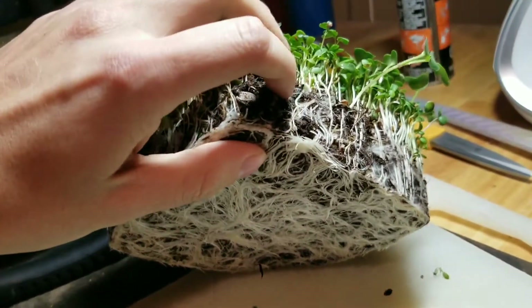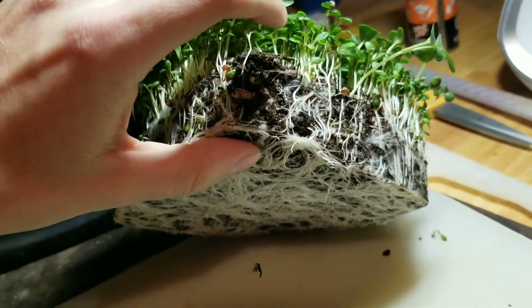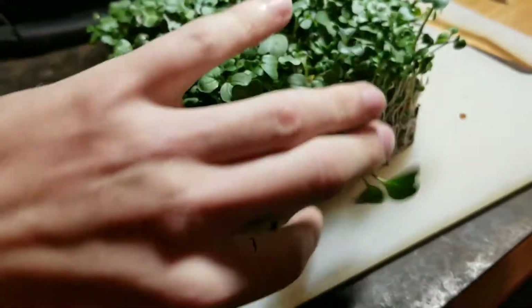This is sphagnum moss, if you've seen any of my other videos. So basically this is like super powdery — it's really fluffy. It's not gonna hold together like typical soil. Right now, this is all held together by the root ball.